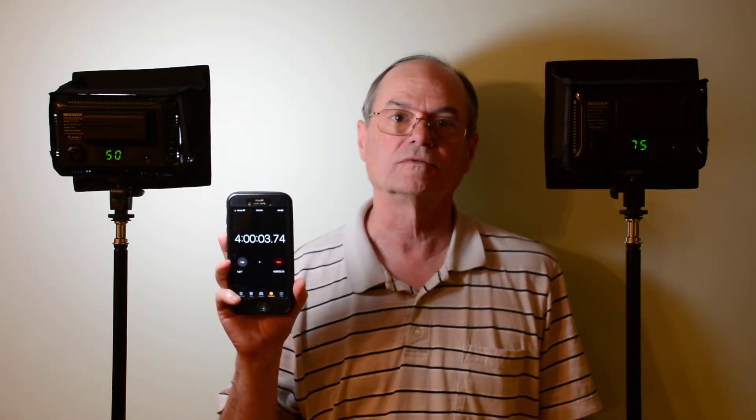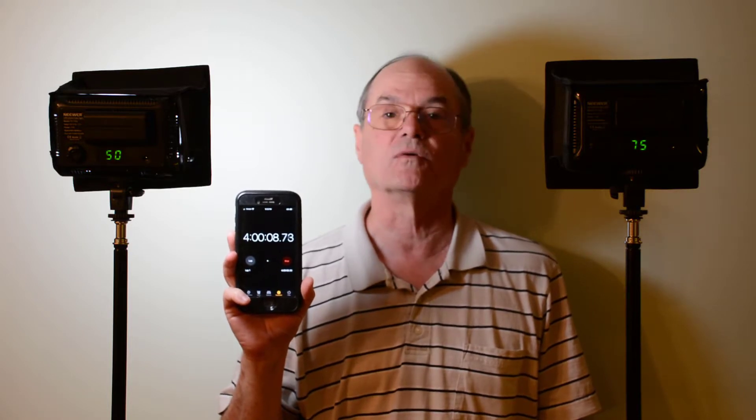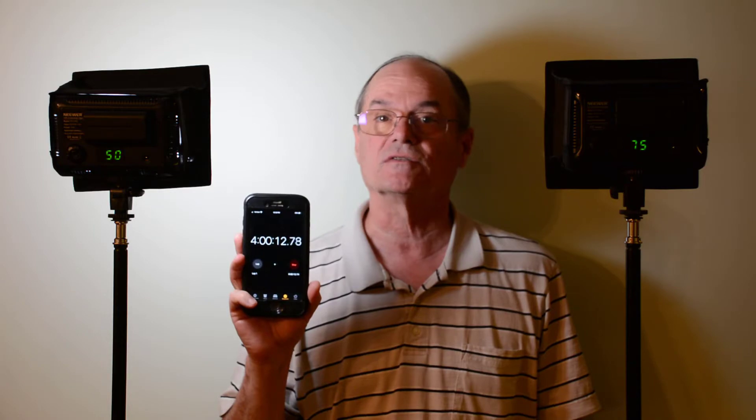Now we're at 4 hours and the one at 75% is all but turned off — I can't believe it's still working. But the one at 50% power seems to be still at full brightness.